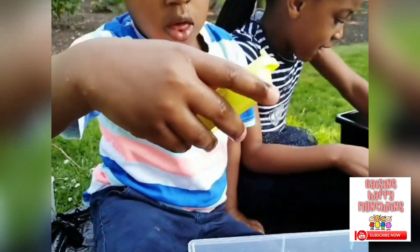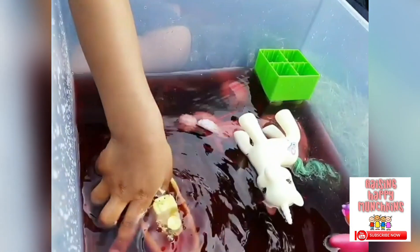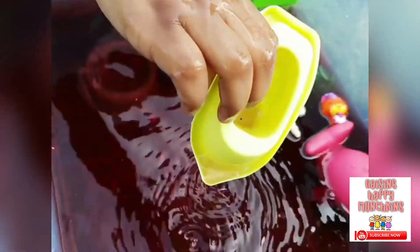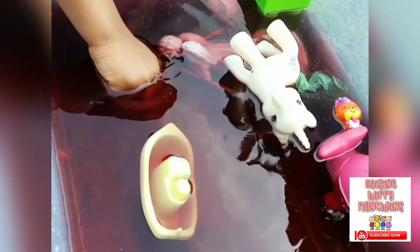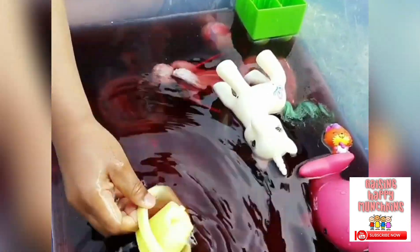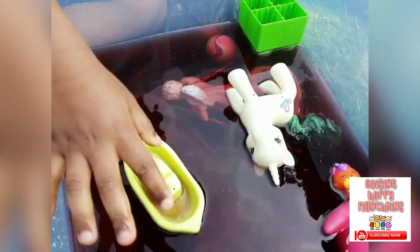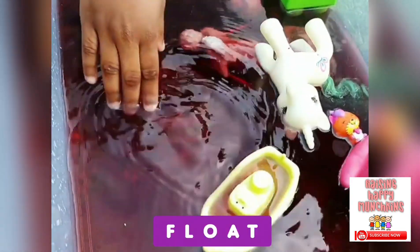What have you got there? A boat. Is it going to sink or float? Float. Let's see. Is it sinking? Take the water out. Now try it and drop it. It sank with water in it, but if there's no water in it, let's see what happens. Take all the water out. Is it sinking or floating? It's floating!